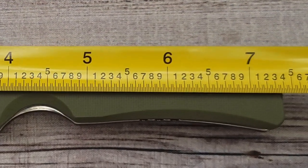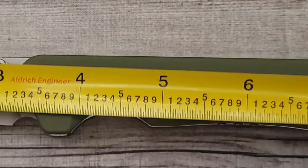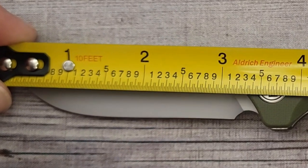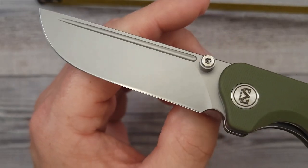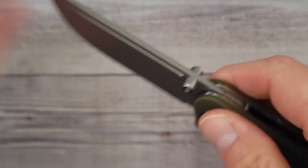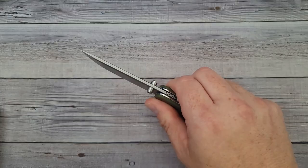Our overall length is coming in right at about 7.4 inches and the sharpened length is coming in at about 3.2 inches, so you have 3.2 inches of sharp edge to work with. It has a very nice finish on it. Fit left and right is solid, up and down is absolutely solid.